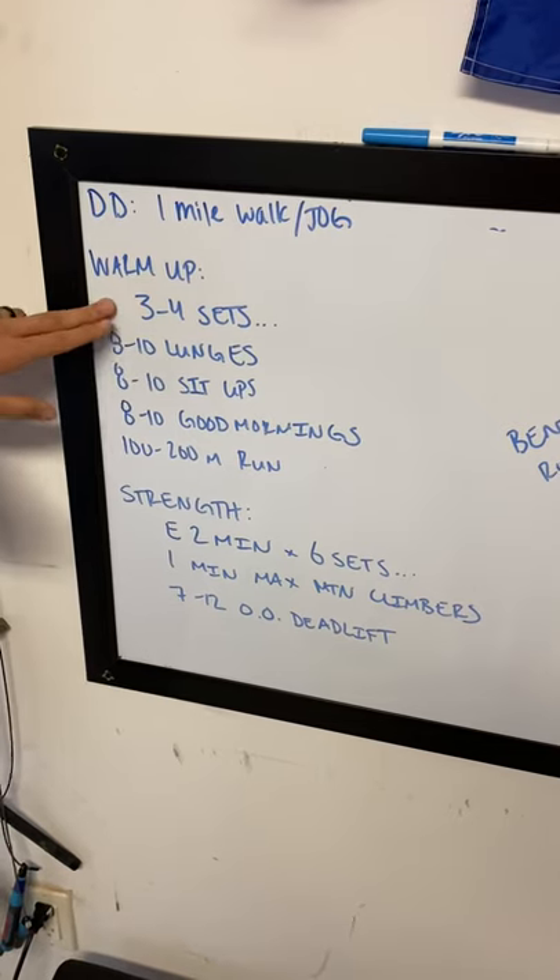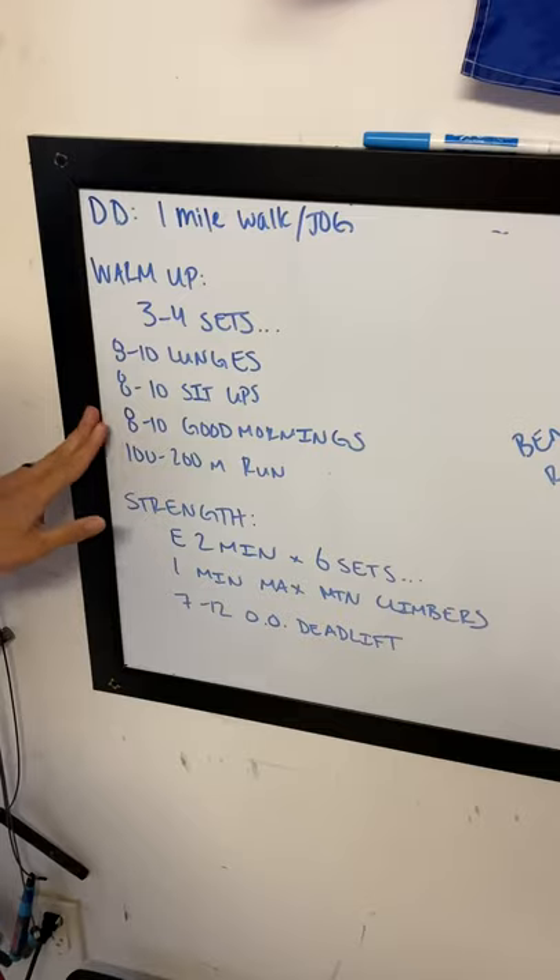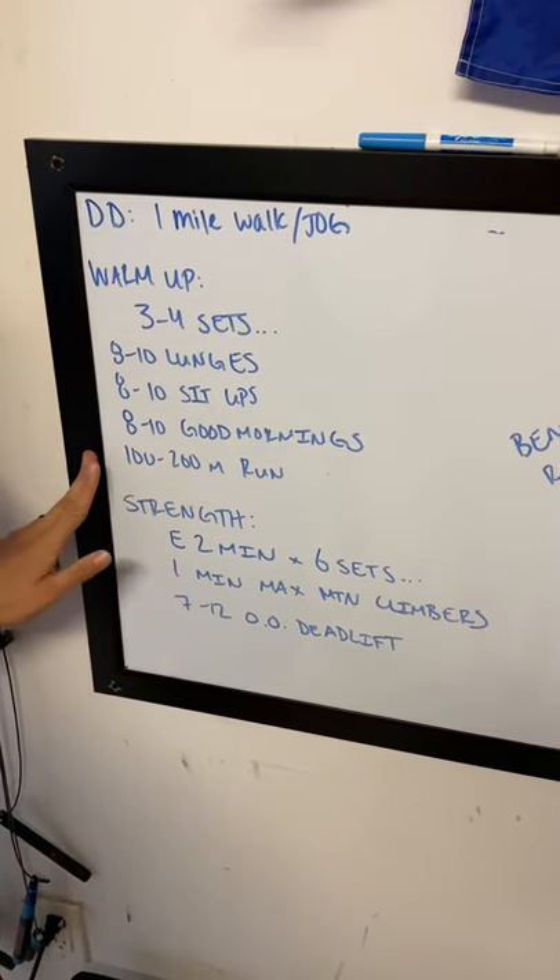Tomorrow's warm-up: three to four sets for quality. Eight to ten lunges — that's about four to five reps per leg — eight to ten sit-ups, eight to ten good mornings, and then a 100 to 200-meter run.